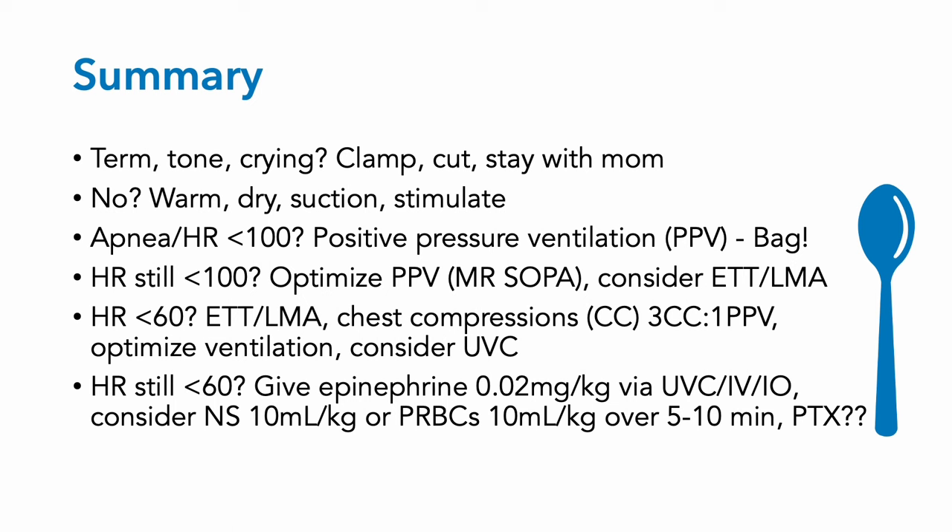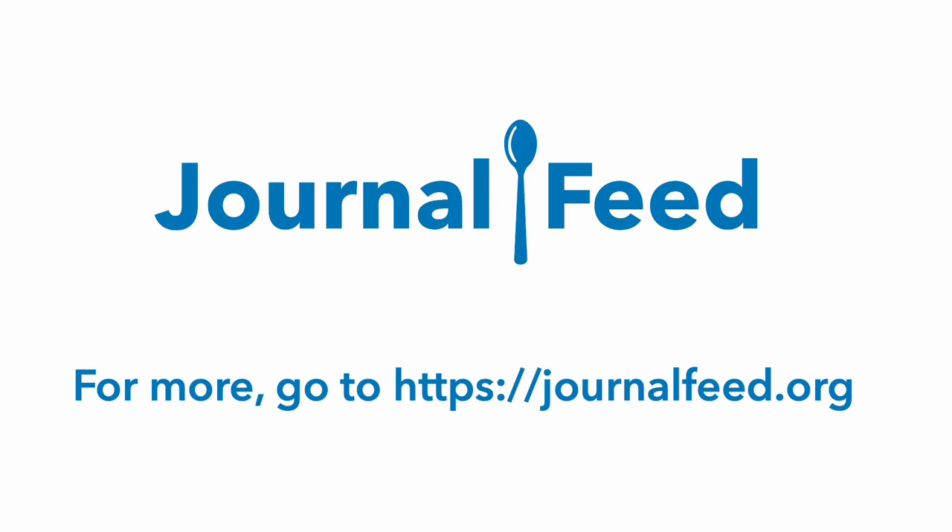If the heart rate's persistently less than 60, give epinephrine 0.02 mg per kg via the UVC, IV, or IO, and consider volume expansion or packed red blood cell administration at 10 ml per kg over 5 to 10 minutes — and this can be repeated. You may also need to consider whether the baby has a tension pneumothorax. Journal Feed is a quick, easy, fun way to keep up with emergency medicine. For more great educational resources, go to journalfeed.org.